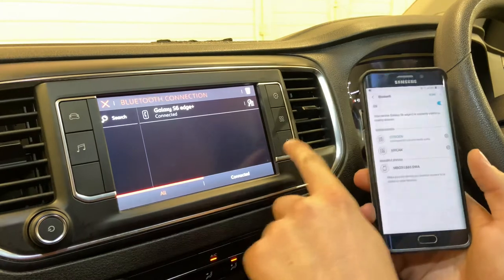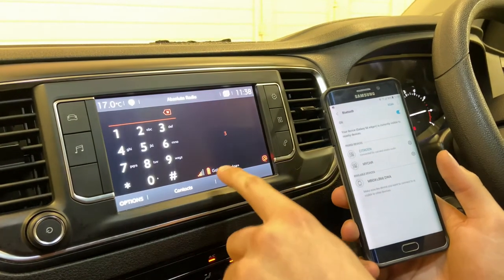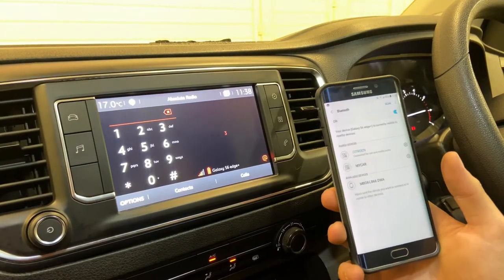And there you have it, it should be connected. As you can see, it shows you your battery health and your data.